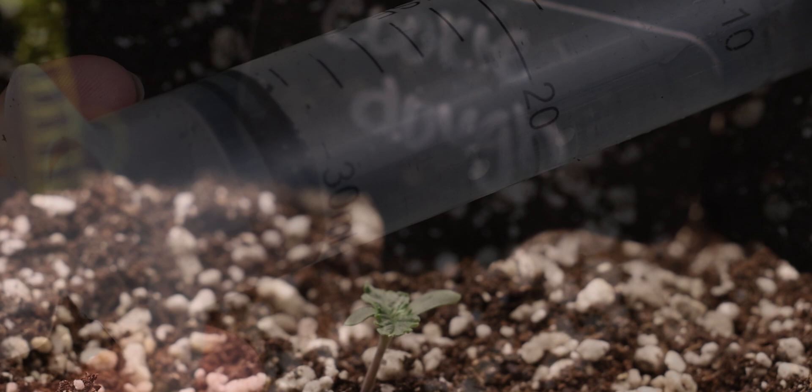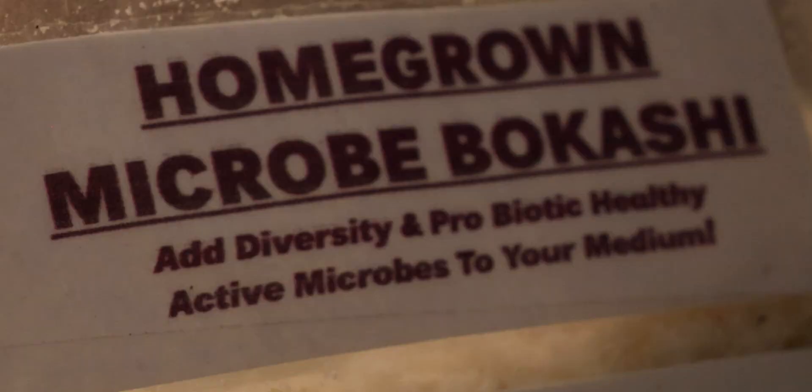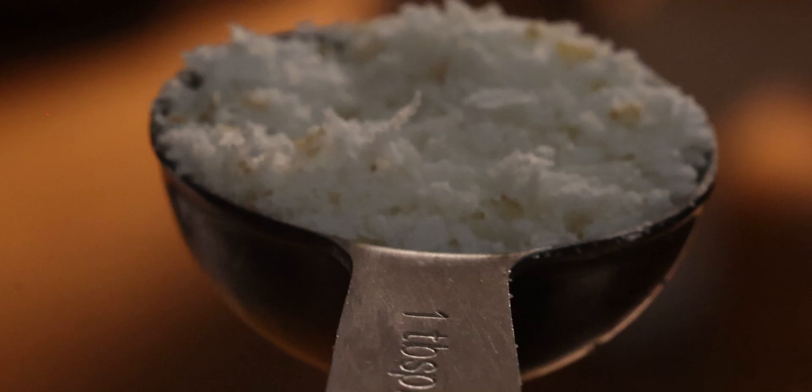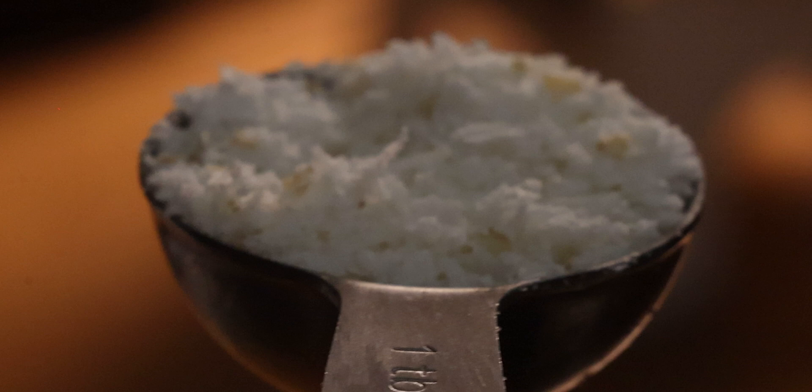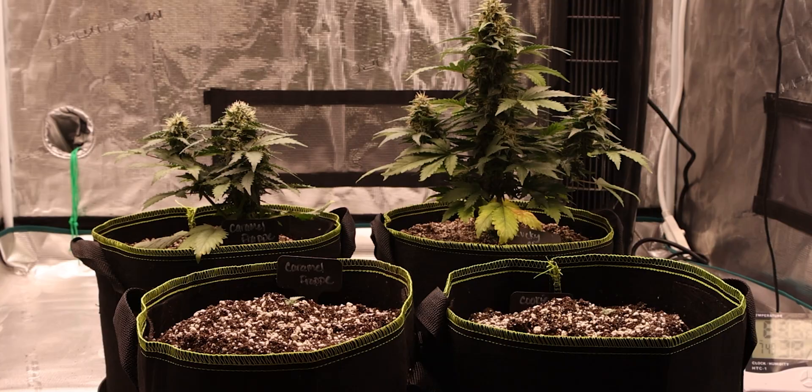Beyond that, our new cal-mag is in too, by Homegrown Bokashi — super gentle. But we're going to be careful. Listening to the guys over at Homegrown Bokashi, we're going to start out at half a dose for the babies. Once they get a little bigger, we'll up it to the full dosage at two tablespoons per gallon of medium by the time they get to late veg. So, no more stink. Newts are set right, both seeds are up, no helmet head — let's see where this goes.